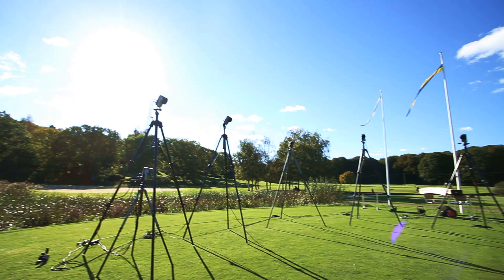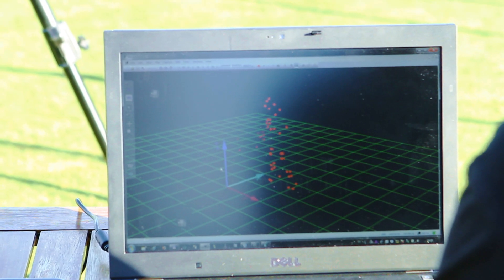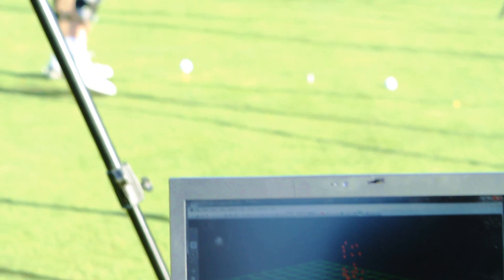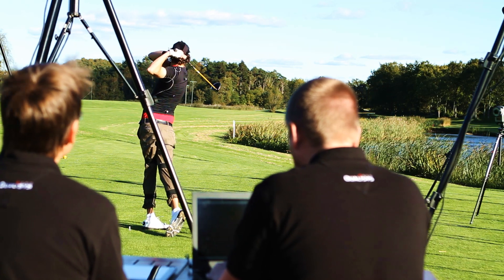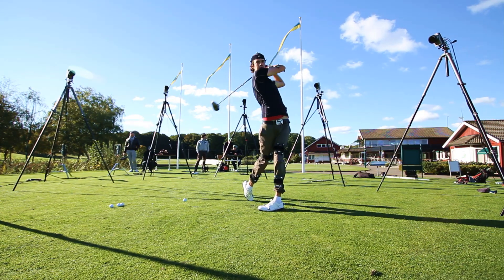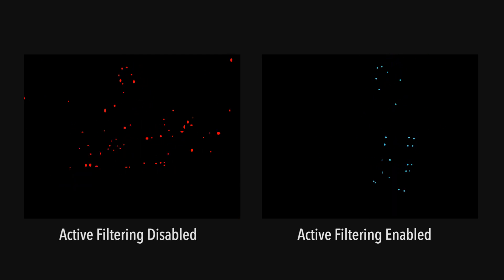But with the new active filtering technique, outdoor capturing is finally made possible in all lighting conditions. Active filtering is an in-hardware operation carried out by Qualisys Ocus cameras. In this example, we can see how the marker data looks with active filtering enabled versus disabled. As you can see, active filtering makes a big difference on the camera's marker output.